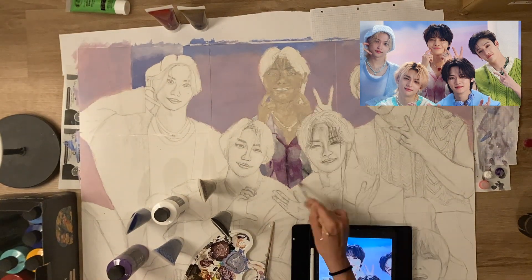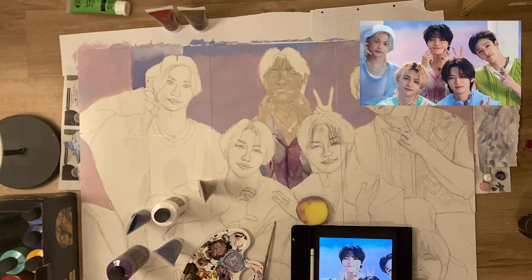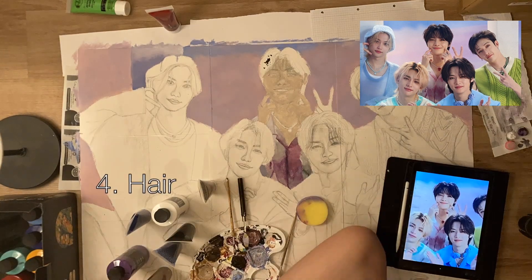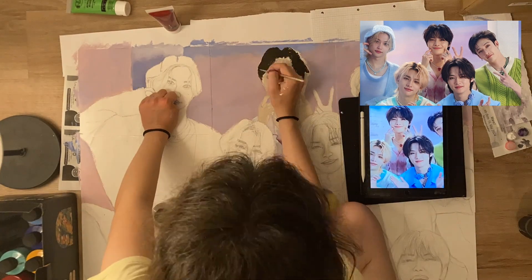Coloring IN as the first member is not random. I do it because the other members will have hair or elements overlapping IN, so coloring him first makes it easier to color the other members as well.